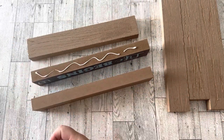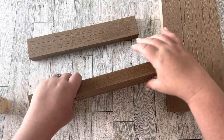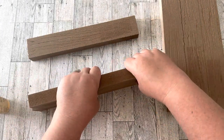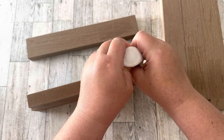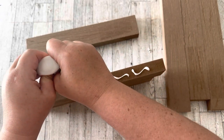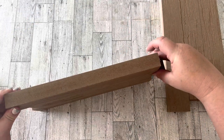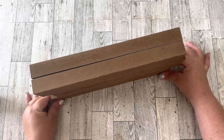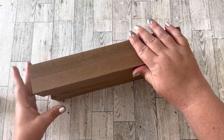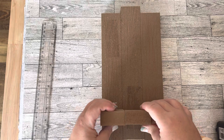The next step is to attach your long pieces of planks together, staggering them. I'm using wood glue to glue them together. I stacked them on their sides so that gravity could keep them glued together while they dry, and I compared them to make sure the staggering was the same for each sconce.